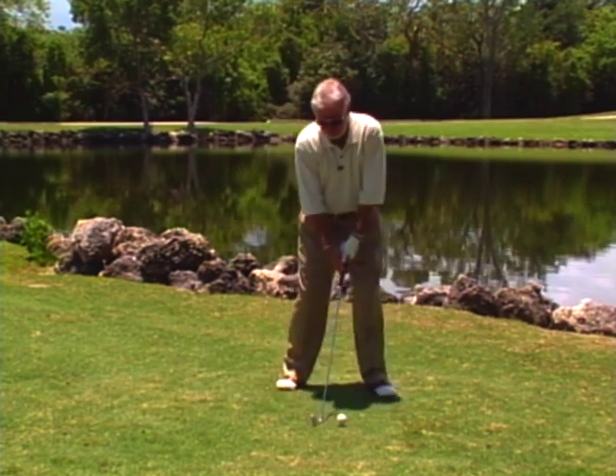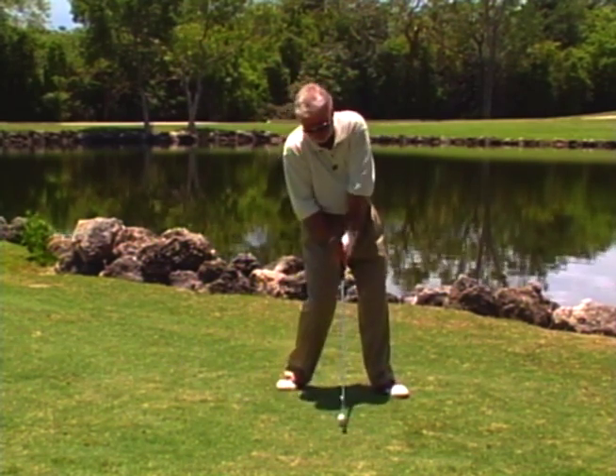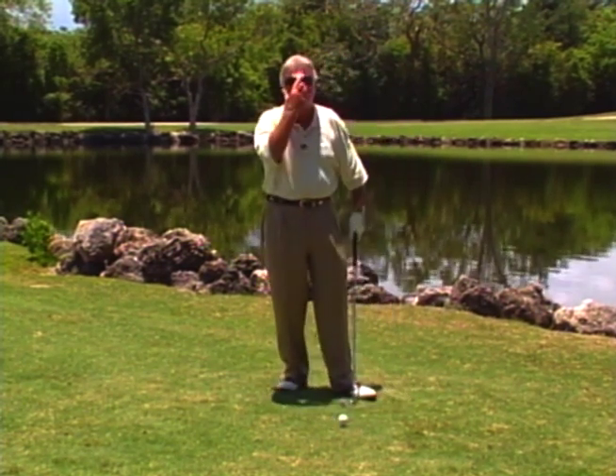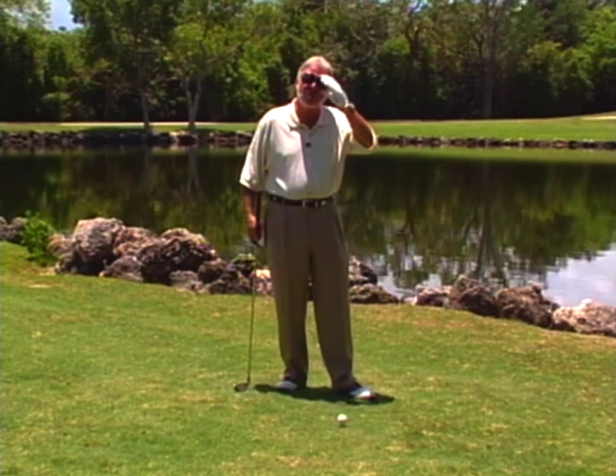I have on occasion seen and caught on film where someone shanks with the heel coming at the ball, and then they flip their hands and still catch it in the shank or neck of the club — it still results in the same thing. But almost always it's pulling the heel of the club at the ball that causes the shank.